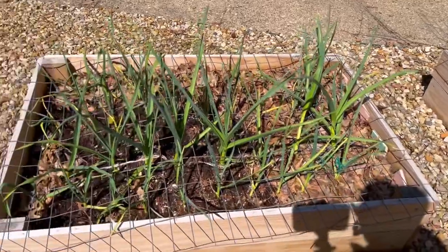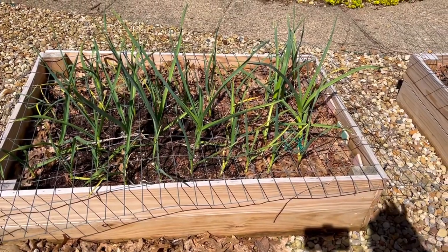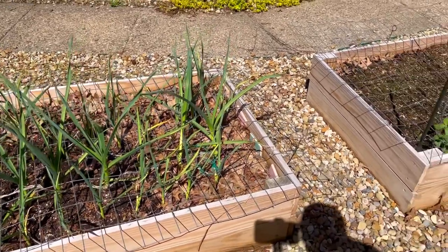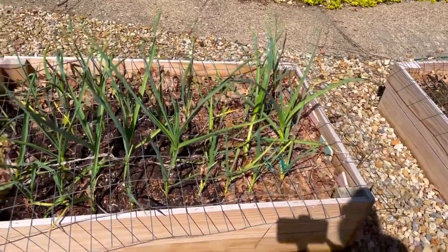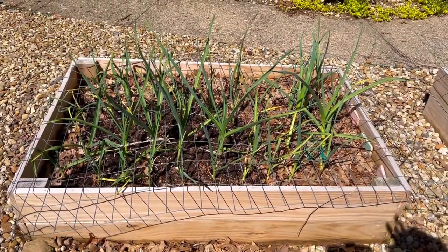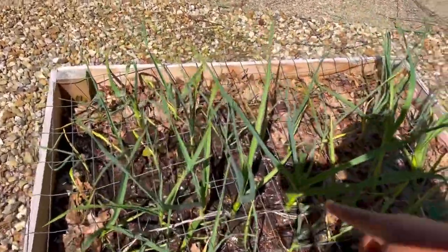Right here is my garlic bed that I planted last year. This will be ready to harvest end of June, July-ish. I actually need to clean those leaves out of there. And this fencing is to protect it from squirrels. It does protect from squirrels, but it doesn't protect from chipmunks getting through to dig — there are some small holes where they've been digging.